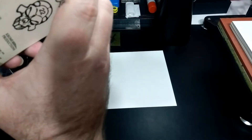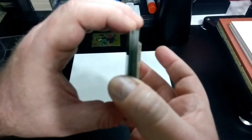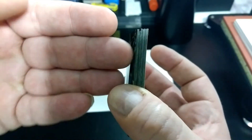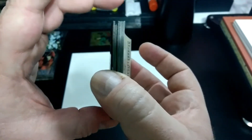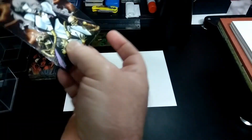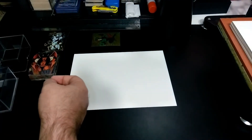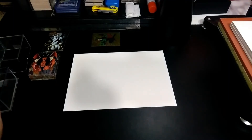Now, cards 5, 6, 7, and 8 are kind of cut a little on the short side — you can see that. So I'm going to see if I have any more of 5, 6, 7, and 8 so I can replace those with ones that are the correct height.